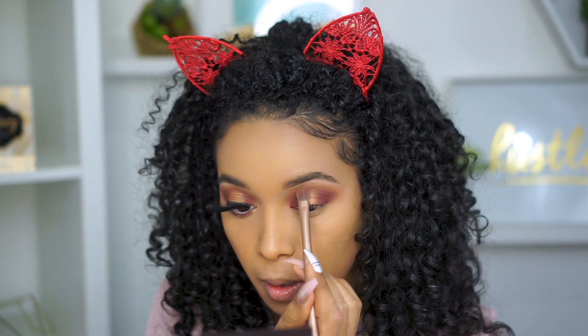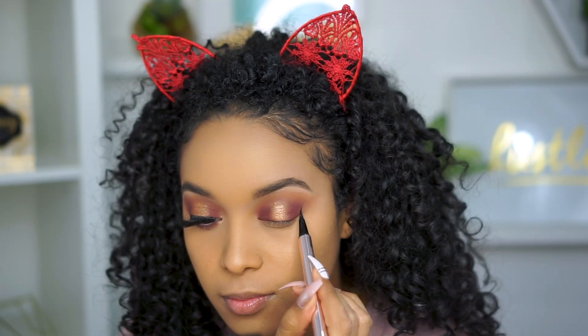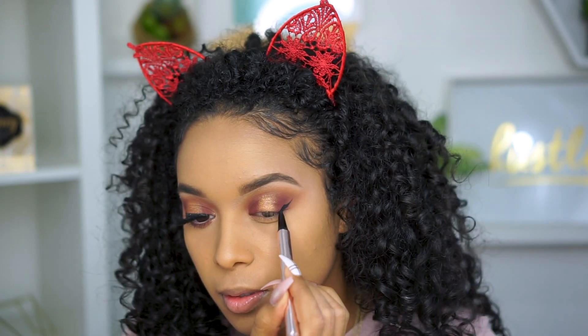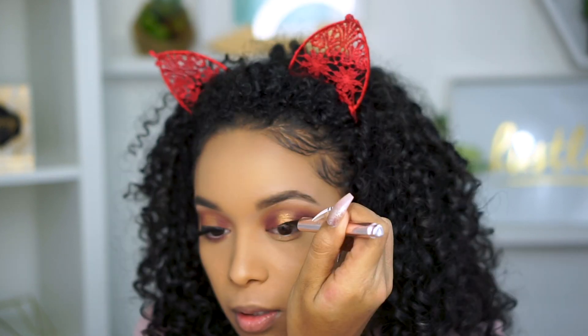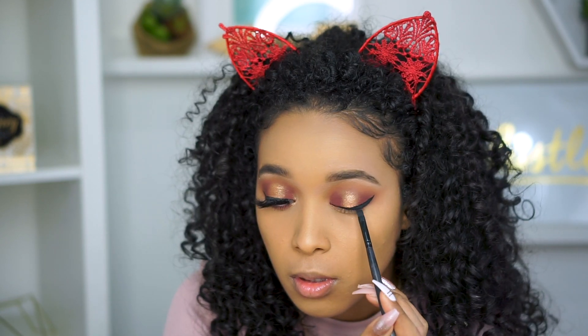Take more of the maroon shade to blend everything out nicely. Now I still want more of a pop of glitter so I'm taking the Hourglass Glitter Foil in Scattered Light — and look at what a difference that makes! For liner, I'm taking the Fenty Beauty Fly Liner and just winging it out. This felt tip liner makes it so easy to get clean, precise lines. My eyes tend to water a lot so I always set my eyeliner with black eyeshadow, and this helps prevent it from smudging.